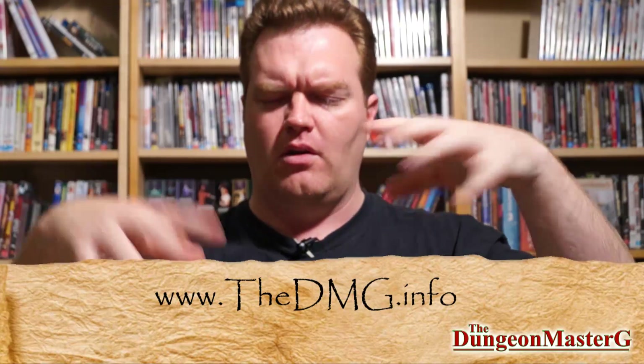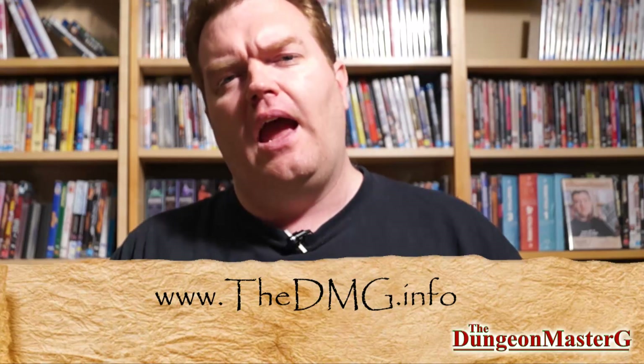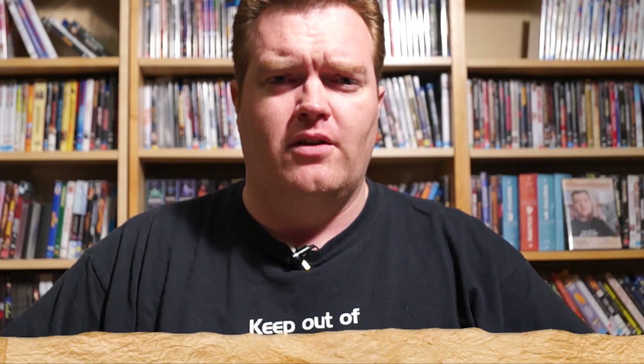If you like this video, you know what to do — that's right, the like button. If you want to see what I've been up to you can check out my Facebook page. There's also my website thedmg.info with a whole lot of other interesting stuff, and an email newsletter that goes out semi-regularly. You can also check out the DM's Craft forums, and I urge you to check out DM Scotty's DM's Craft video channel where you can learn a lot of other stuff which this is mainly based on.